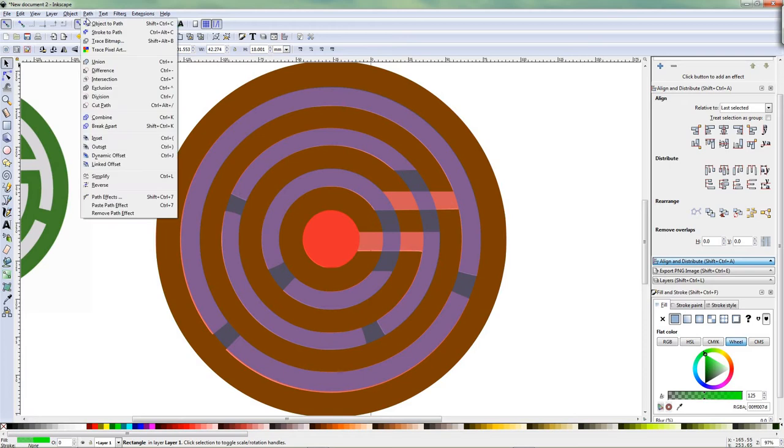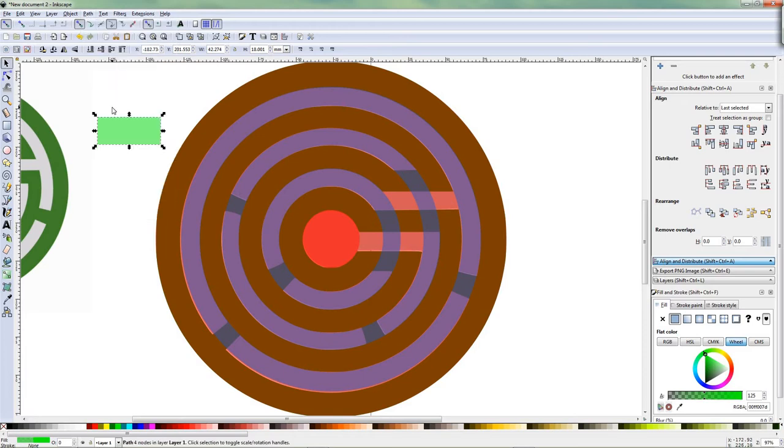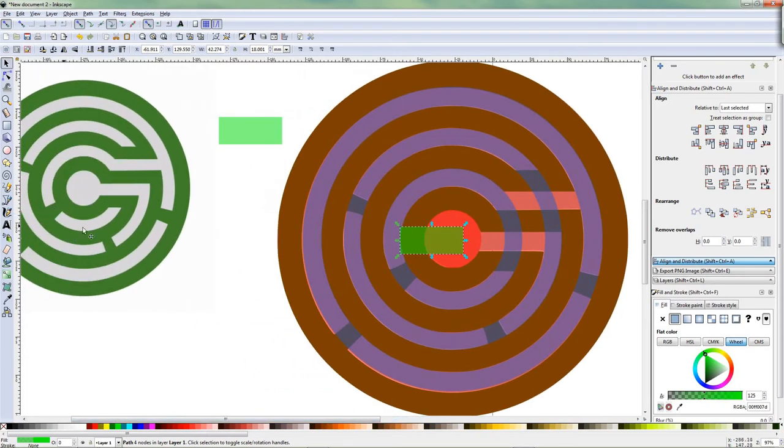Go to the select tool. Go to Path — Object to Path. Make a copy of it because we're going to use a copy every time. So we keep one here to keep going back to that one. We're going to use this outer first ring to cut this part out. This one as a reference. First ring — we're going to cut this part out. That's why it's transparent — I can see it.